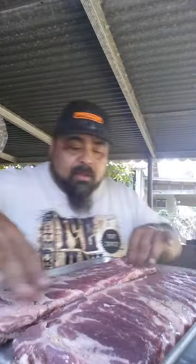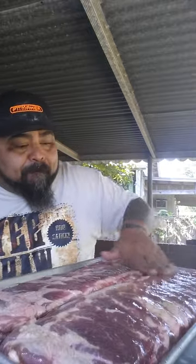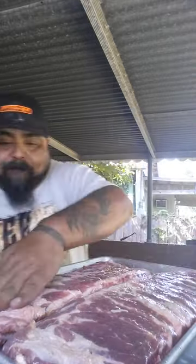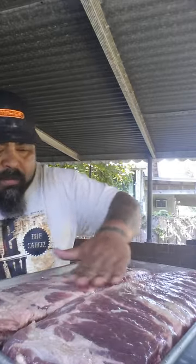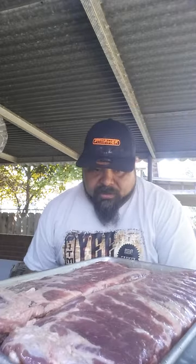Once that's done, we'll go ahead and flip these things and do the same thing to the other side. Now since these are not competition ribs, I went ahead and left the fat on them — usually you try to take off as much as you can, but I'm just going to leave them. These are basically what we call throwdowns. Other people might use mustard, and it's the same principle — it's just to help the seasoning stick to the meat a little better. It doesn't really have any taste effect on it.